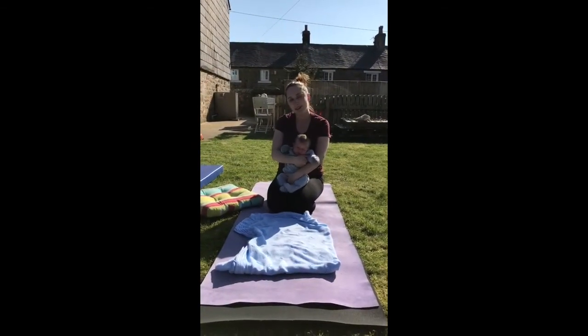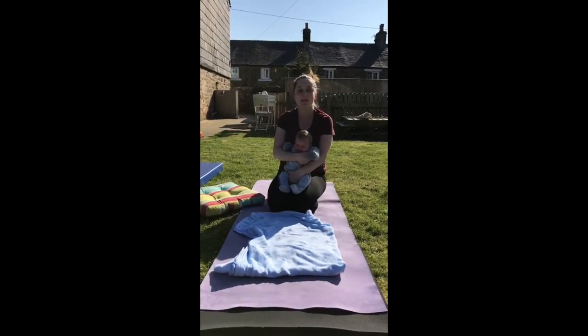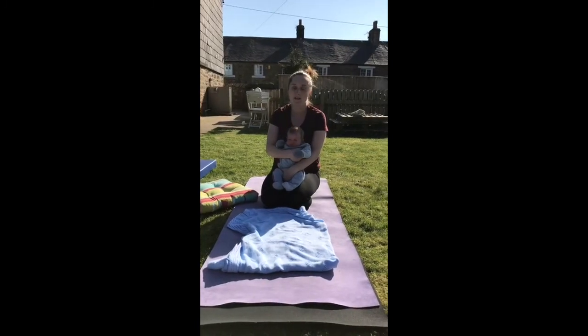So that's the end of our yoga class. Thank you for joining me and Ronan. We'll send another video soon.